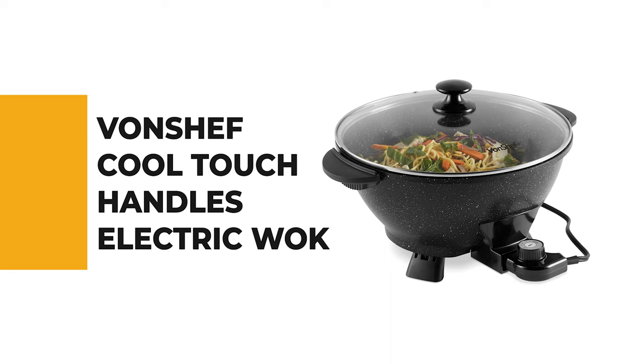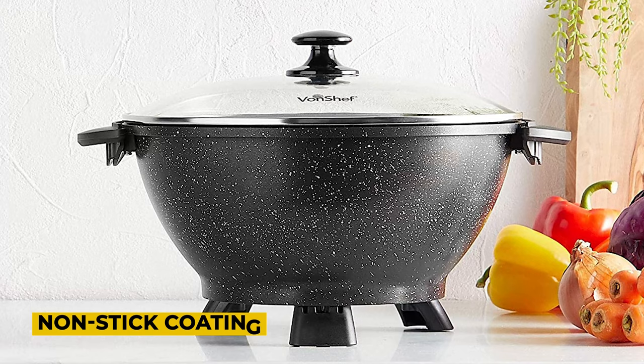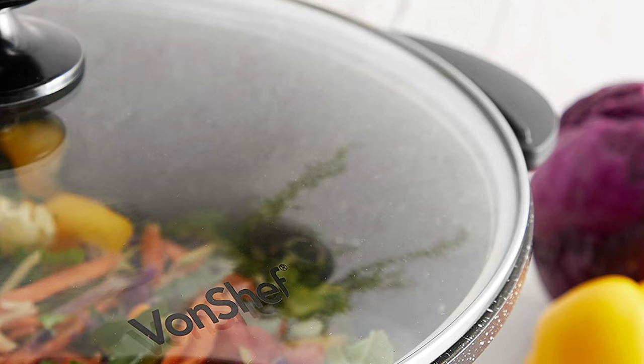Number three — VonChef Cool Touch Handles Electric Wok. This cool touch handles electric wok is a versatile kitchen appliance that can be used to prepare many different types of food. It features a non-stick coating on its cooking surface which makes it easy to clean after use with no need for scrubbing. The unit has adjustable temperature control allowing you to select one of four heat settings: warm, low, medium, and high. This means you'll be able to cook your favorite dishes quickly and easily without worrying about burning them or having to use extra oil.